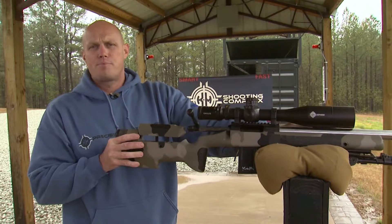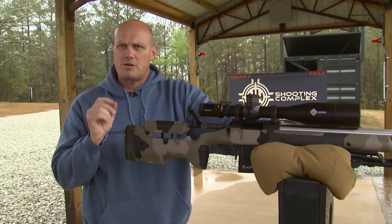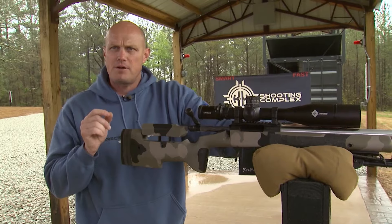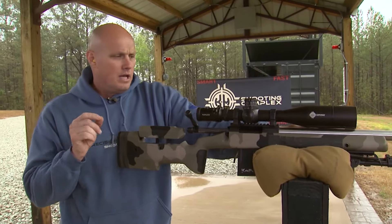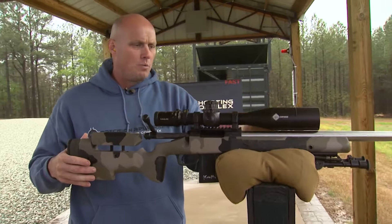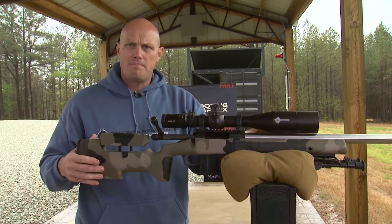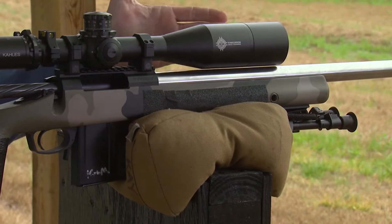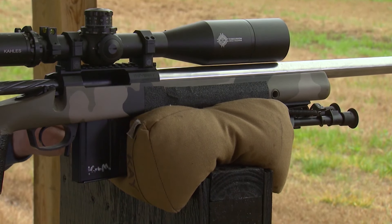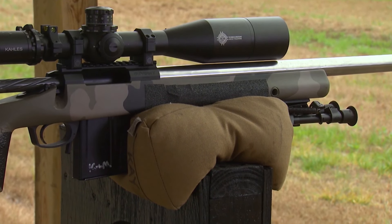Shooting from a non-prone position requires extra care and preparation as we build our position when shooting from a standing barricade position. It all begins with a stable platform. We're replacing our front bipod and want to use a heavy rear bag similar to this. You can see the rifle is already generally self-stable.